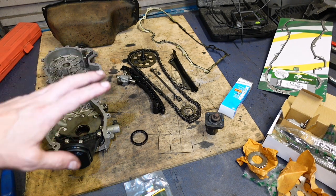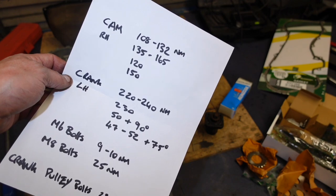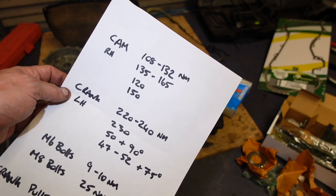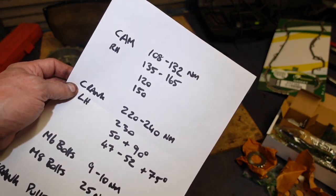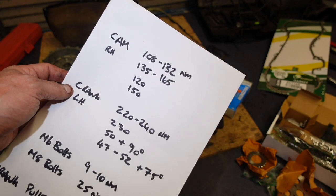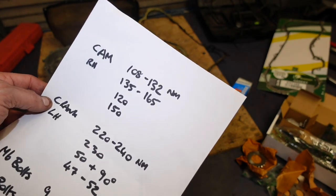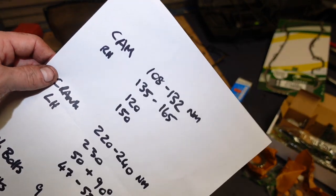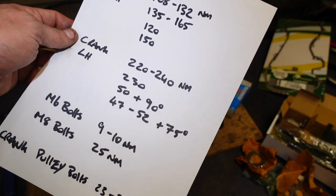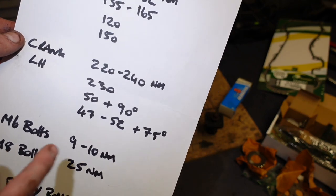Torx torques for all this stuff - that's even a wee bit confusing. Because depending on what you read, they're kind of different. You need to use a bit of common sense. Because Opel and Vauxhall use this engine and Fiat use this engine, you're getting sort of different torque values depending on what you look up. Different data facilities show slightly different torque values - they're basically all the same. The Fiat one on the crank will be an angle-tighten job - I think that's 220 to 240 Newton meters, or 230.